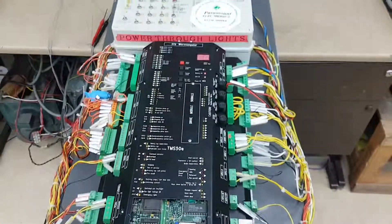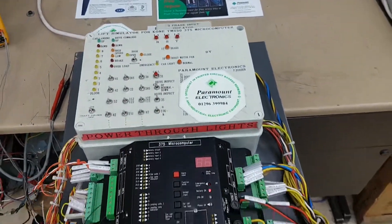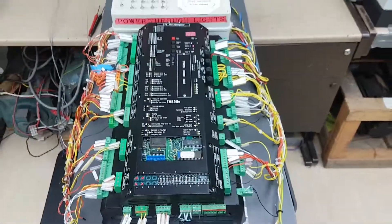We have developed a sophisticated test jig that tests each of the controller's functions and proves that it is fully operational before the repaired unit is returned to our customer.